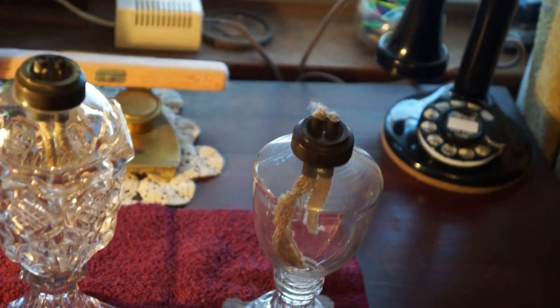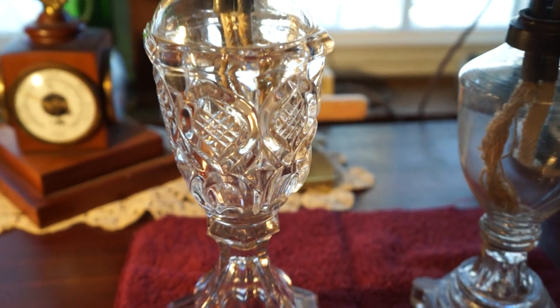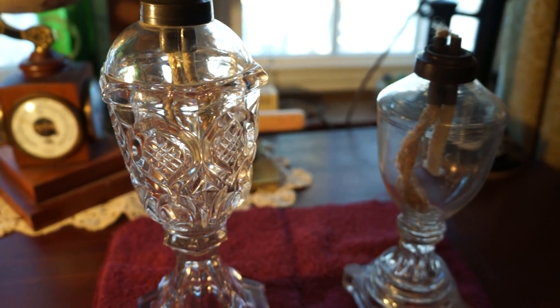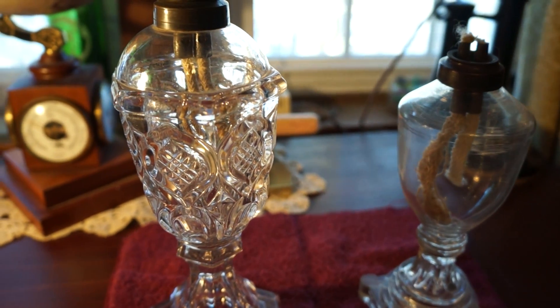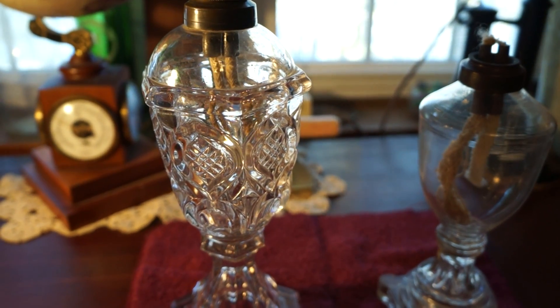You'll notice with whale oil lamps and camphene lamps of the day — which was a form of alcohol and was dangerous — how the font is kind of tall and narrow, not fat. See how skinny they are. With kerosene lamps they're fat east to west, whereas with whale oil you could fill it right to the top, so you needed some volume but in a narrow font.